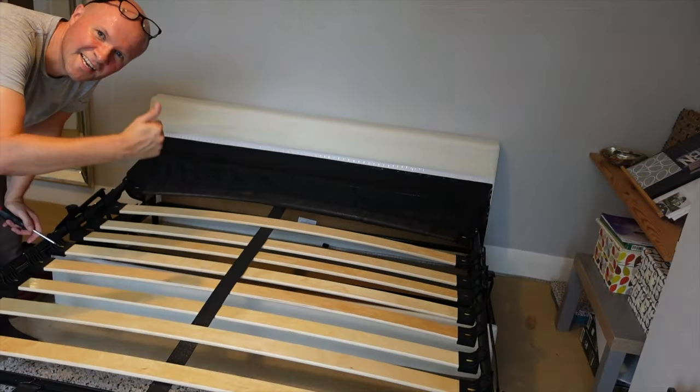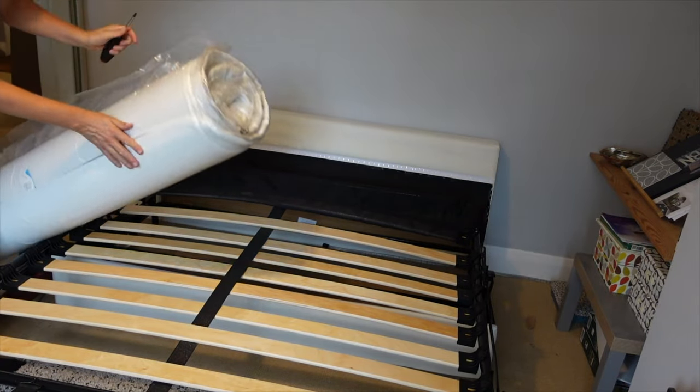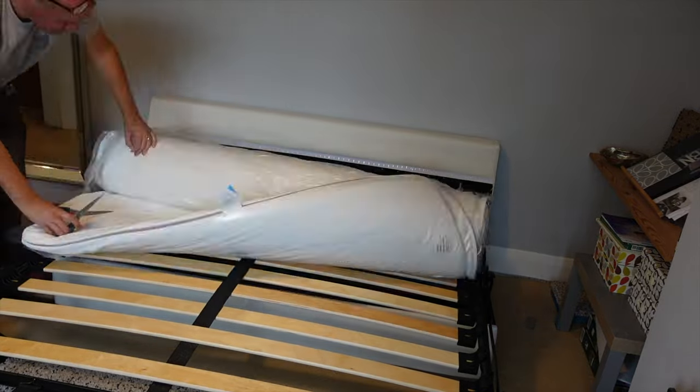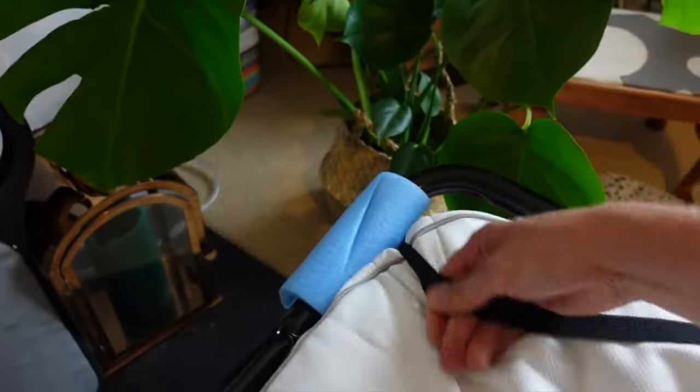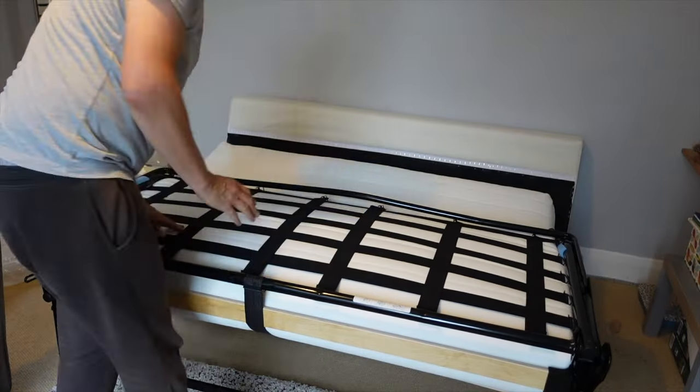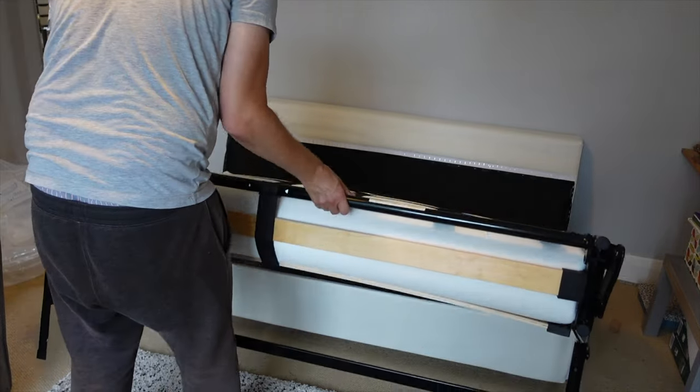Next is the mattress. Now I get to fold it back up into itself to put the covers and cushions on.